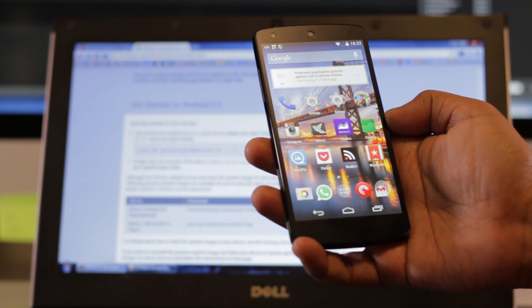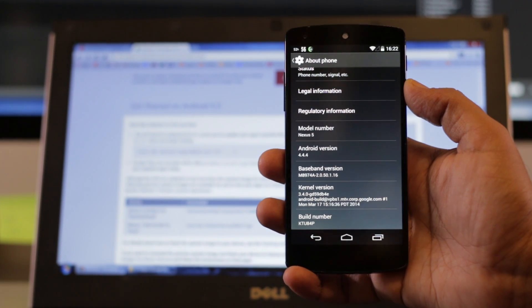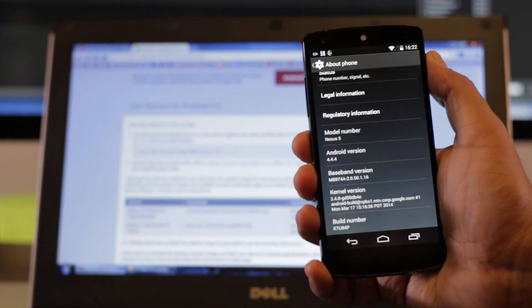Good morning YouTube! Android 5.0 Lollipop is almost here! Last week Google released another developer preview of Android Lollipop and today I'm going to install it on my stock Nexus 5 that's currently on Android 4.4.4.